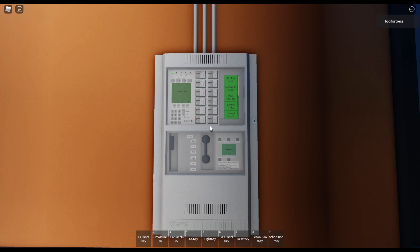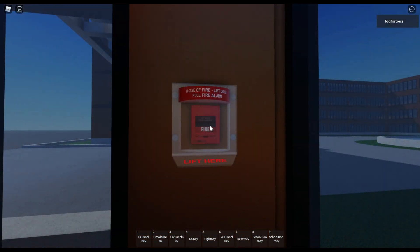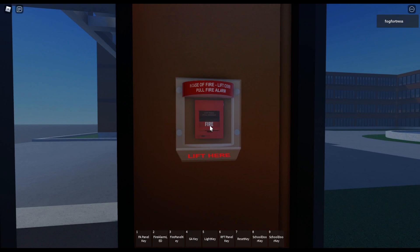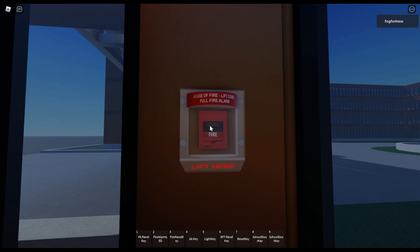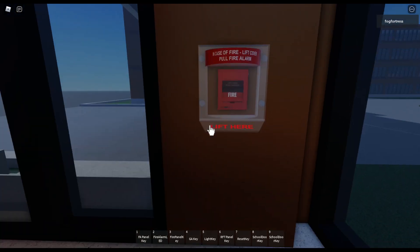On this model, it also has voice evacuation built in. Now we're gonna get ready to test it — I'm just gonna hold this right here. Here we go.